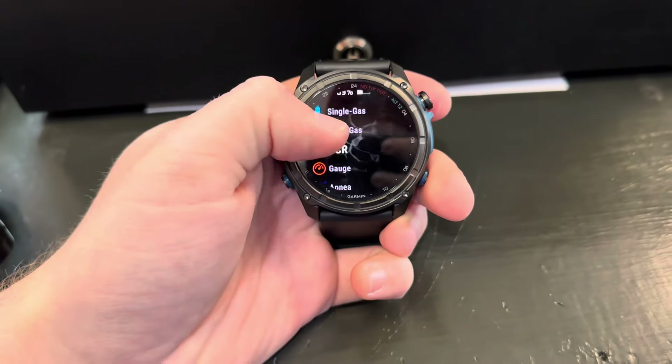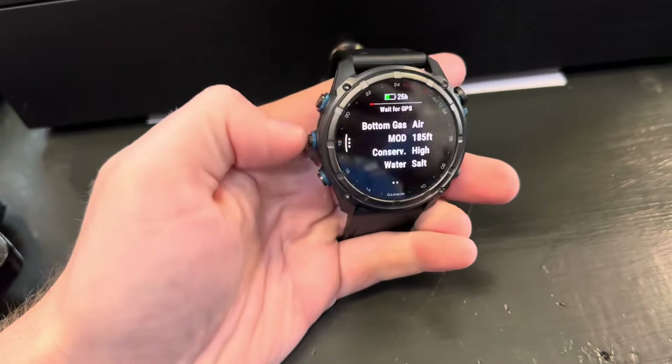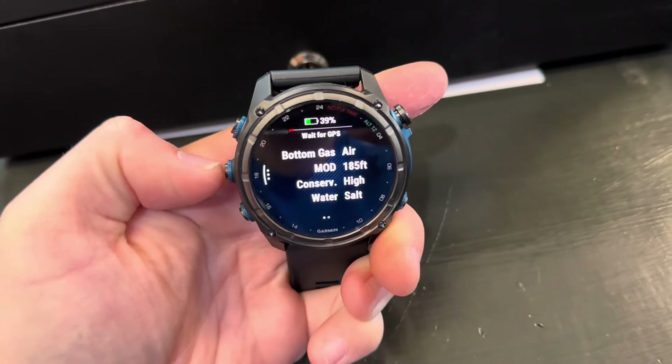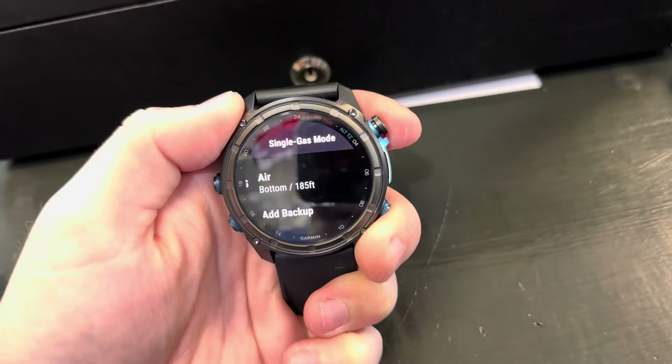If you go back to where you have your different activities — single gas, multi-gas, all that stuff — if you select it, it goes into that screen. But if you press up, it'll give you some more options. You can go through your gases for nitrox.